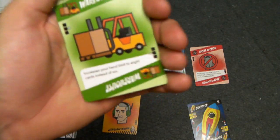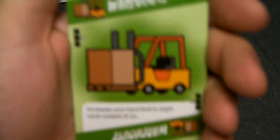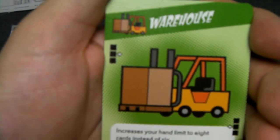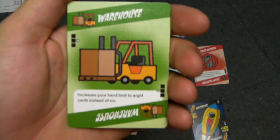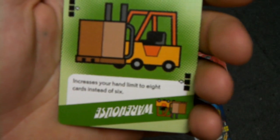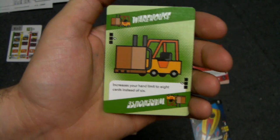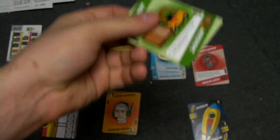Here we have the specialty cards. These you place on the side of the game board — none of the boxes are shaded, but there's a white arrow pointing to the right, meaning it goes on the far right side of your gameplay area. You can have one specialty card in play at a time, and it basically augments the rules to your benefit. This one says: increase your hand limit to eight instead of six. You can always replace it with another one, discarding the old one.